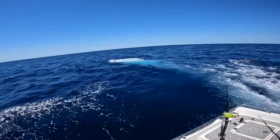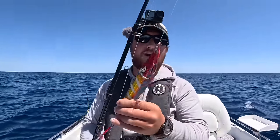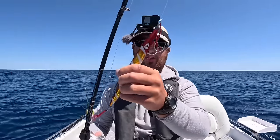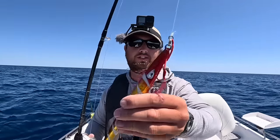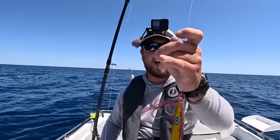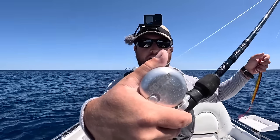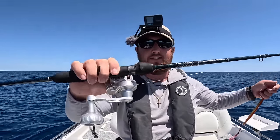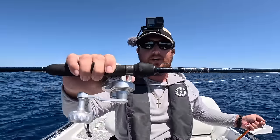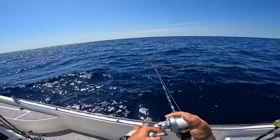Look at that water - it's practically blue. Since we didn't get anything trolling, let's drop this jig down and see if we can catch a grouper. This is a 300 gram Johnny Jigs with twin assist hooks on each side. I'm running a 50 pound mono top shot, about 10 feet of it, to a Siegler small game narrow slow pitch reel and a Star Plasma 2 - a 6 foot 8 inch medium slow pitch rod. Let's get that sucker down and catch some fish.